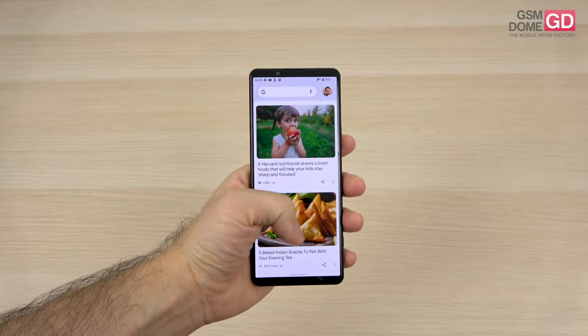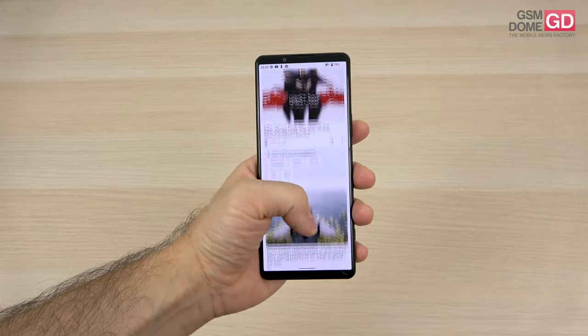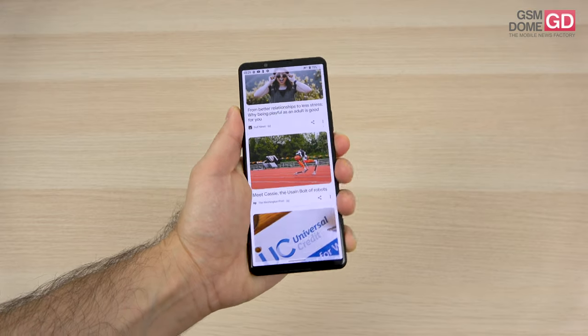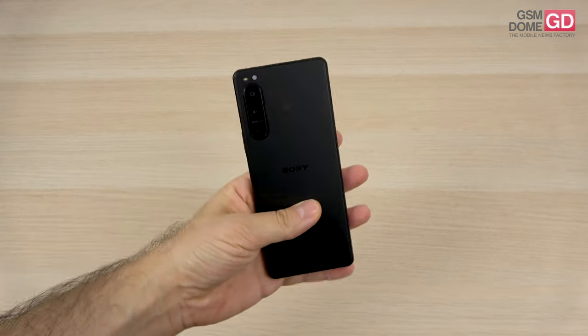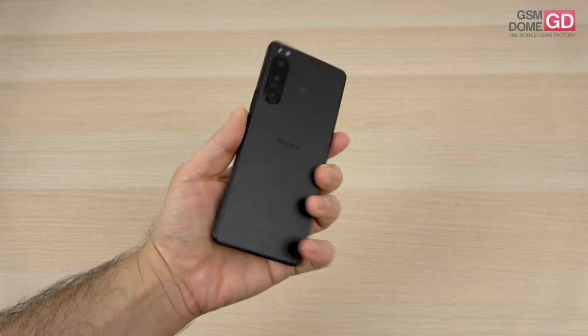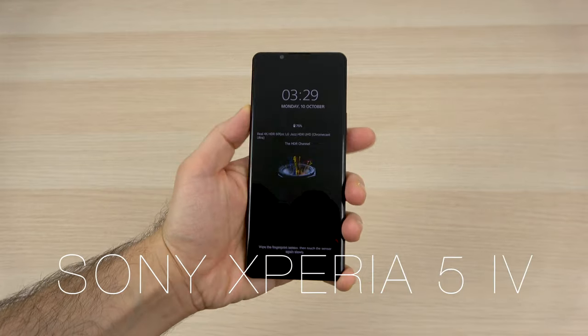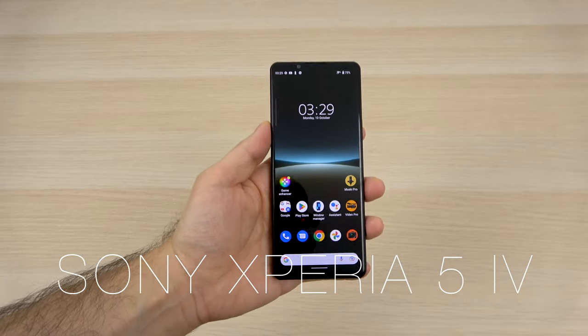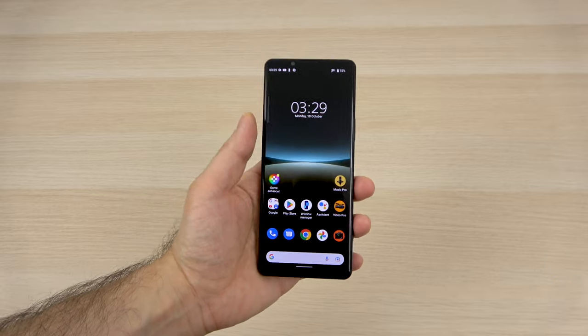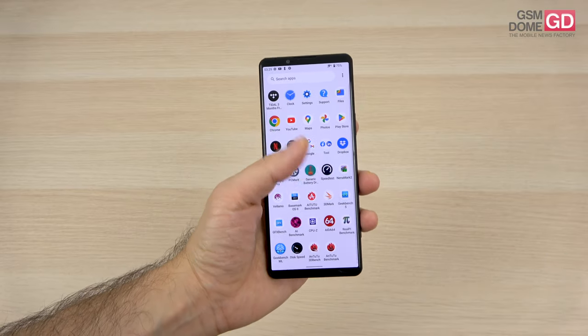Hi guys, this is Jason on Dotcom and I'm here with a review of the narrowest phone I've tested recently, the Sony Xperia 5 Mark IV. People are still comparing it to a remote control for a TV set because it's so narrow. It's also supposed to be a smaller version of the Xperia 1 Mark IV and it's the full flagship that Sony proposes for this year.